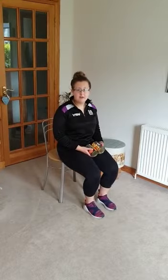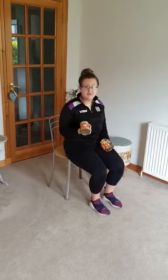Hi there, I hope you're all well. This week I'm going to go through an upper body workout. Some of you may not have dumbbells at home and find it difficult to incorporate some resistance into your workout. Therefore, I'm going to show you some simple exercises using some tinned food.